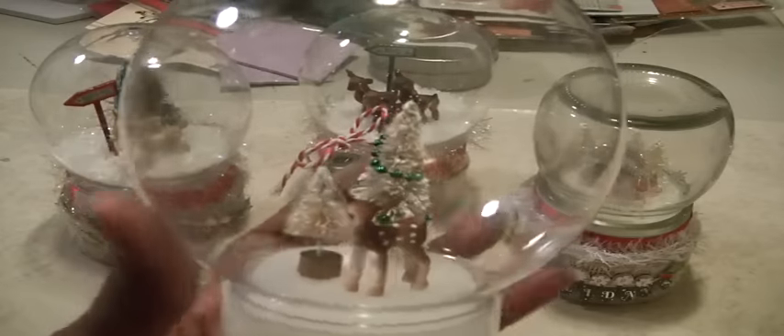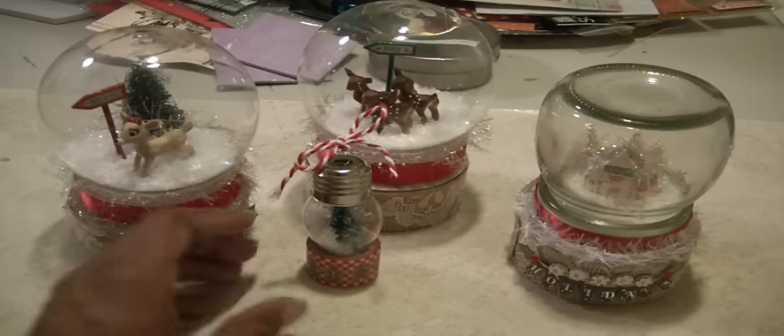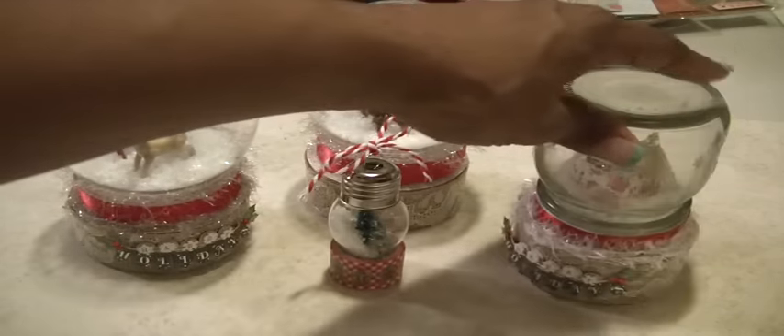So those are my snow globes! I'm so glad I was able to finish them and show them to you. If you have any comments please leave them down below, and welcome to my new subscribers. I hope everyone has a wonderful evening — go Hawks, bye now!